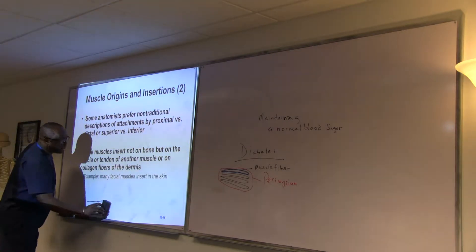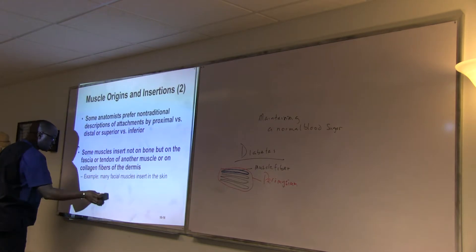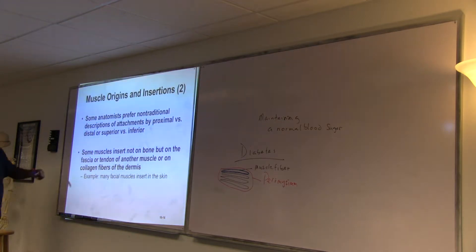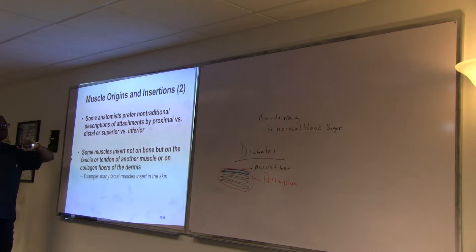Understanding muscles and how they are named is very important. The homework I gave you — the lab — is literally muscle and skeleton, so please take notice of it. The Connect homework also has Dragon Pool and related content. We can't learn all 600 muscles, but there are ways we name them based on the muscle, where it is, and what it's attaching to.